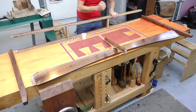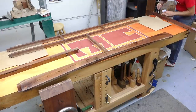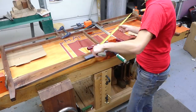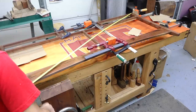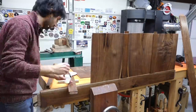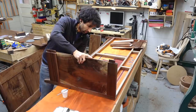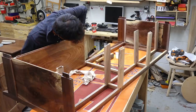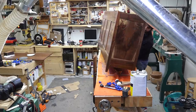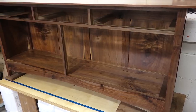Once the finish was done, I could start on the glue-ups. I did this in three glue-ups starting with the front assembly. I used epoxy for the glue to give myself as much working time as I could possibly need. The next sub-assembly was the back, and once the epoxy had set on those two sub-assemblies, I could join them together with all the connecting parts. And there is the completed case.